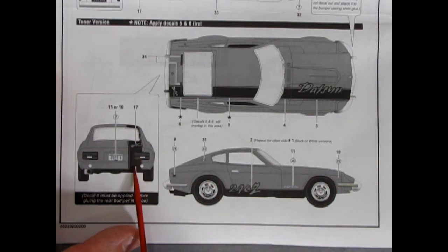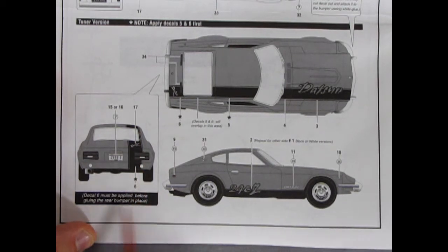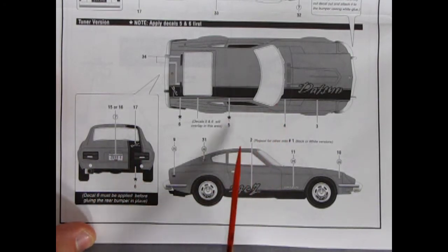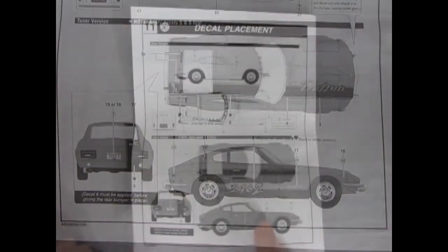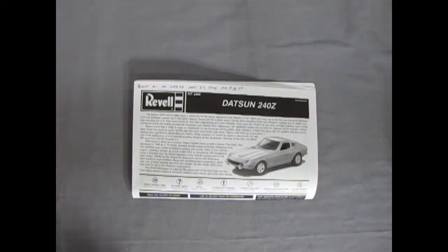There's also a stripe decal that goes on top of another decal — note that decal 6 must be applied before gluing the rear bumper in place. And that completes our look at the instruction sheet for our Revell Datsun 240Z.